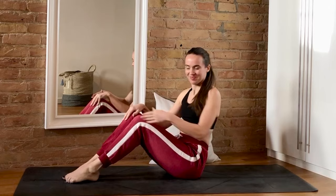Welcome to this 10-minute IT band routine covering the best exercises and stretches for hip pain, IT band pain, or iliotibial band syndrome.